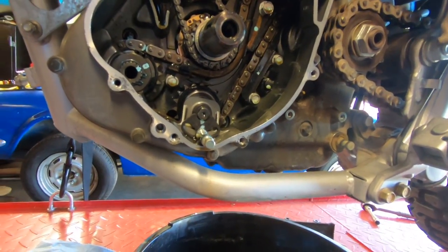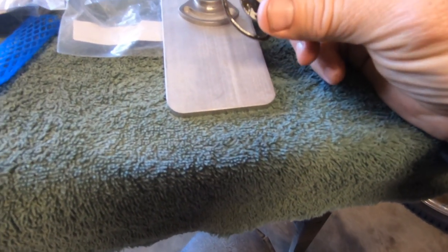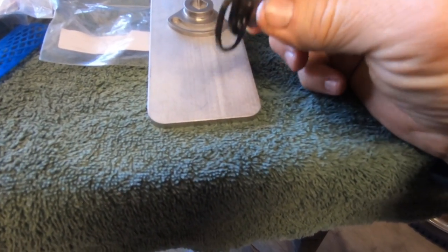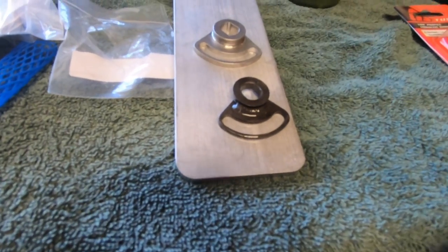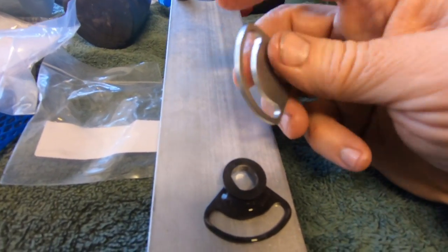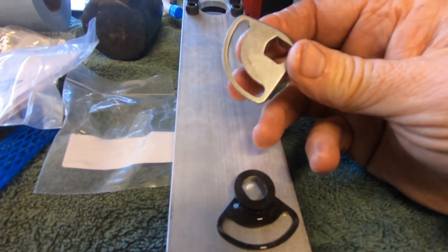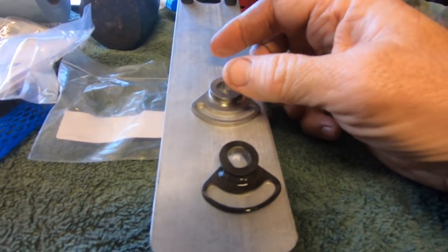We're going to pull this exterior cover now so we can get to the meat of this project. Here's the difference between the doohickeys — this is the factory doohickey. You can see how flimsy and lightweight this thing is. And this is Eagle Mike's doohickey — much more substantial, looks a lot better made. That's the difference.